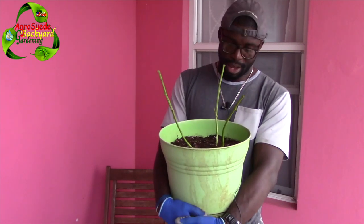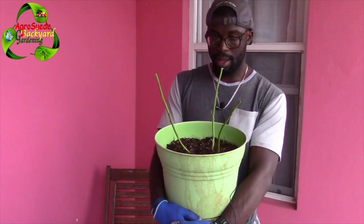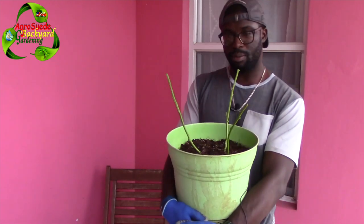So here we have it — the three strongest plants which I believe will stay, and I will take care of them. Possibly at full moon which is coming, I will transplant them into a bigger black pot.